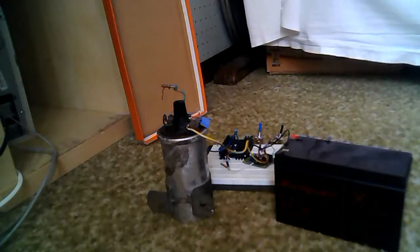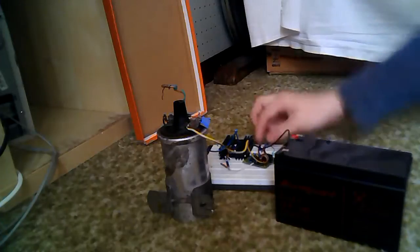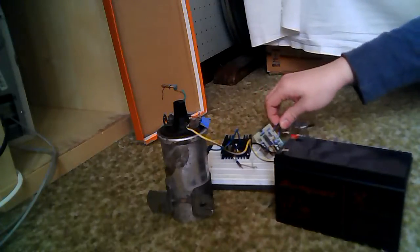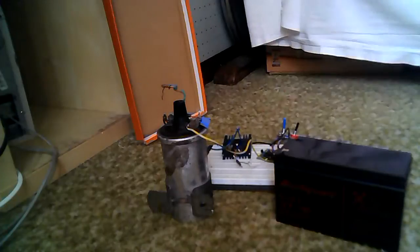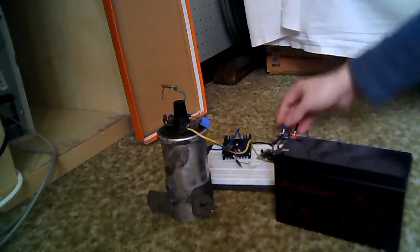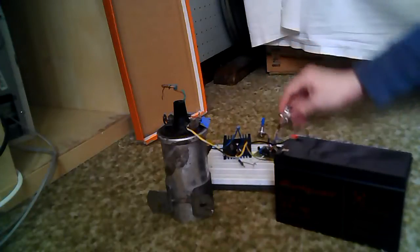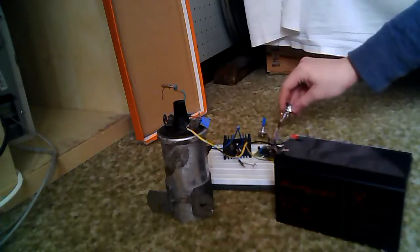Hi folks, in this video I am going to show you my ignition coil driver. It's based on the TL494 chip, which is commonly used in computer power supplies. It has variable frequency and variable intensity — that's the duty cycle.